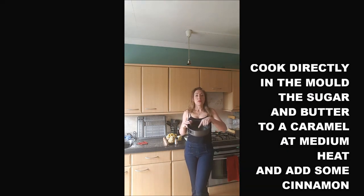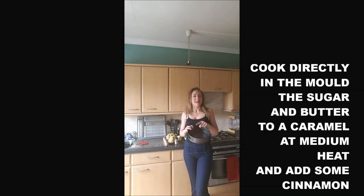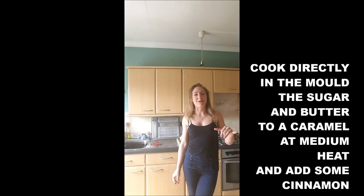So I will put the butter and the sugar in there and I will cook it at medium heat until it becomes a caramel. And once the caramel is done, I will add the cinnamon before I add the apples.